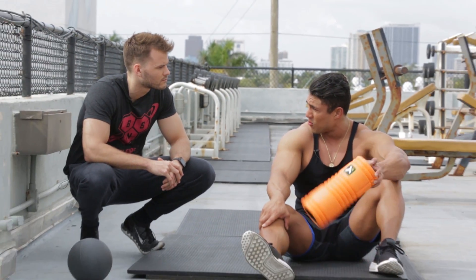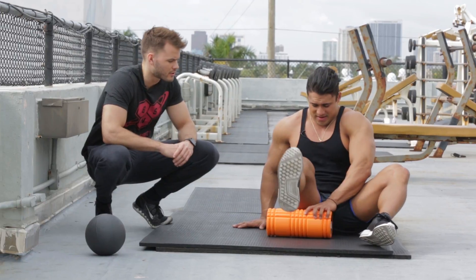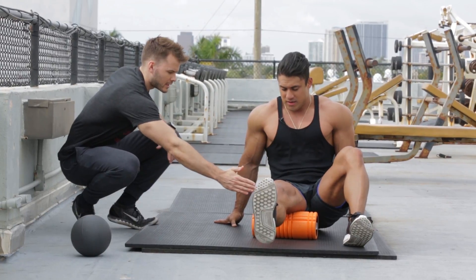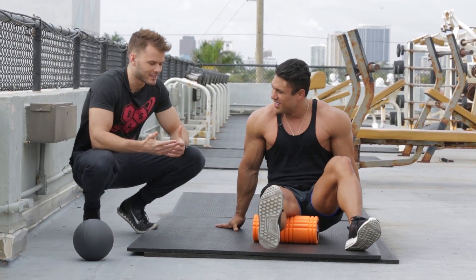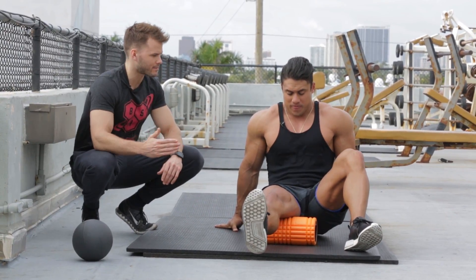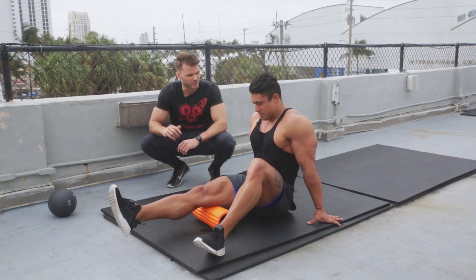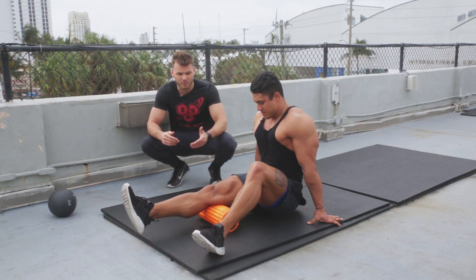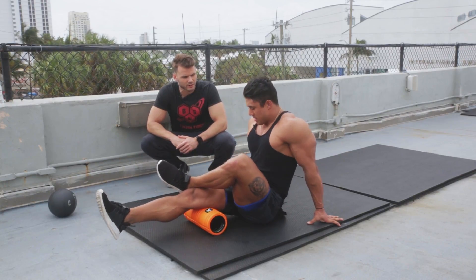Can we start with the lower extremities with the foam roll? Yeah, let's do it. Let's start with the hamstrings. You're just going to position the foam roller on the hamstring and roll yourself back and forth all the way from the knee up to the hip. The biggest thing is you want to control the movement — relax into it, don't go very fast. Let gravity push it down and search for those tight areas in the hamstring. You can even cross your other leg over to provide a little more pressure and work through the tissue.